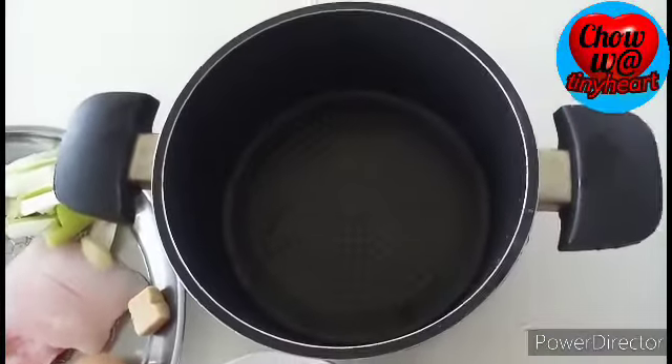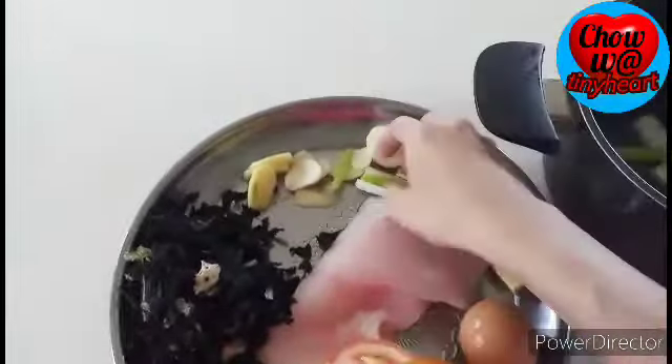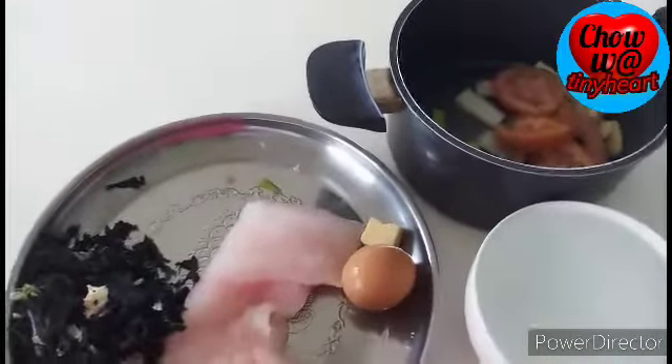And we put it here in the casserole. Now we add the ingredients: spring onion, garlic, ginger — pampabango — and then the tomato. I want the tomato to be soft. And then we add the fish. Some people boil it first before adding it, but I'll just put it in now.